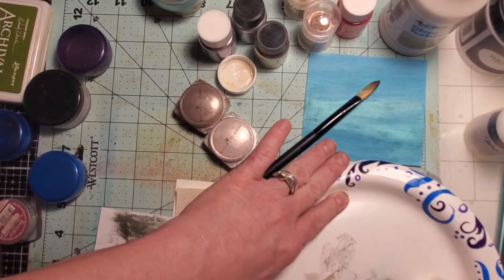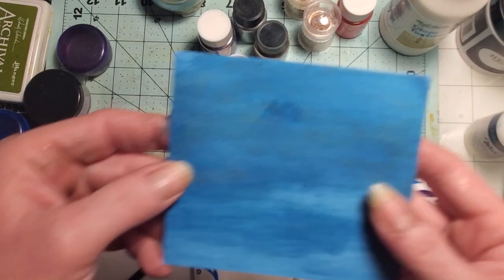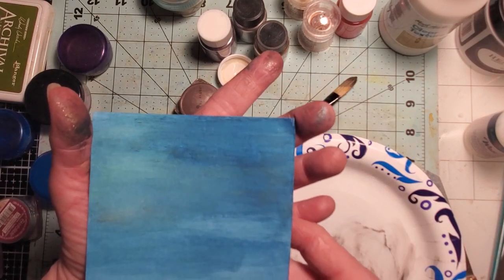If I figure out it does better with more wax I'll give you an update. But for right now we are not going to play with that one. These two I know for sure are mica, so they should work just fine.